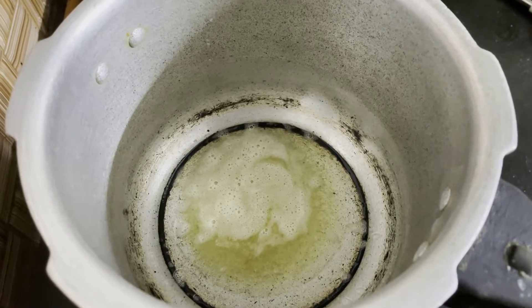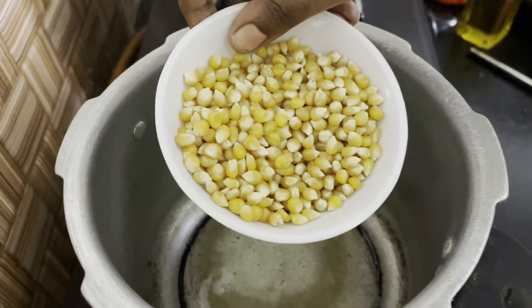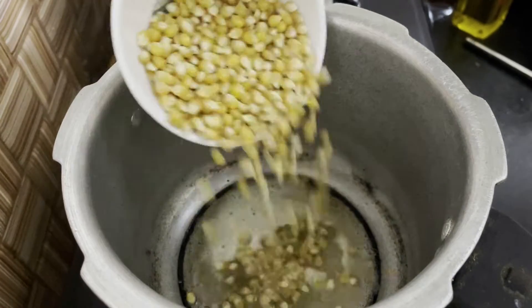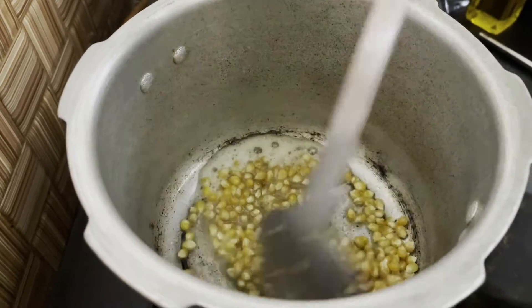Now add the corn. We are going to add the corn. I am going to cook it — it will be good. Add the corn and mix it with butter and mix it with all the oil.